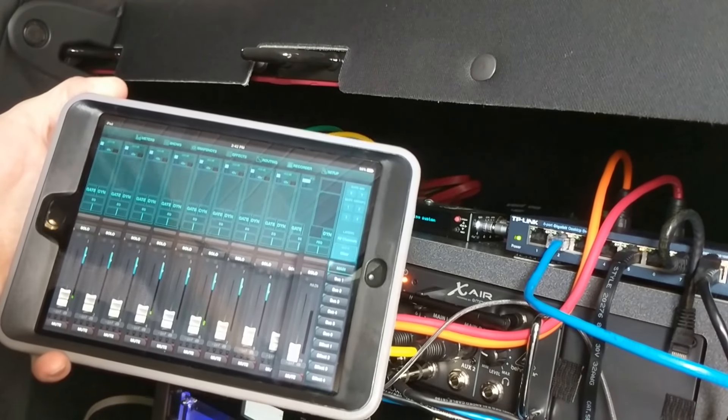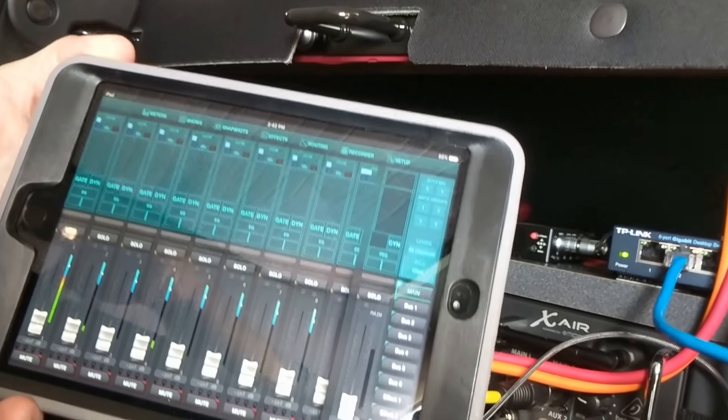You can take the iPad into the venue along with your wireless mic and your wireless IFB, and just control all your mixing from right there — no need to ever unload anything from the vehicle.